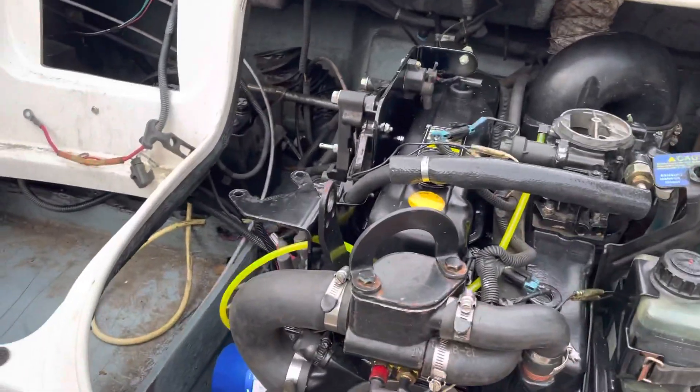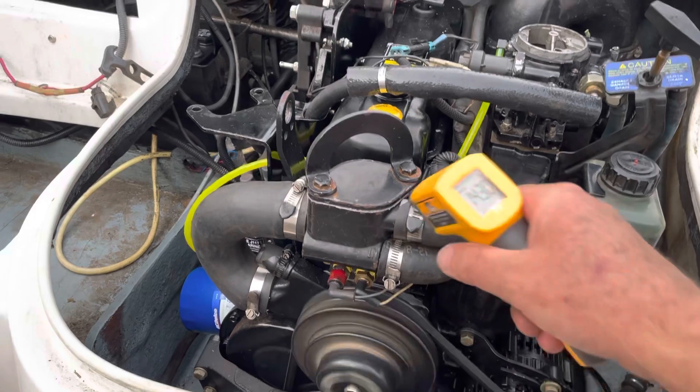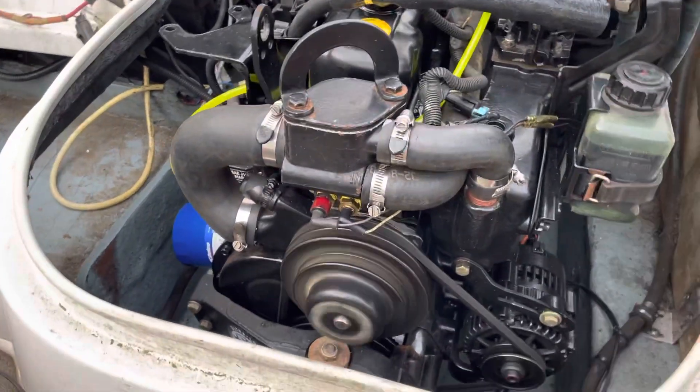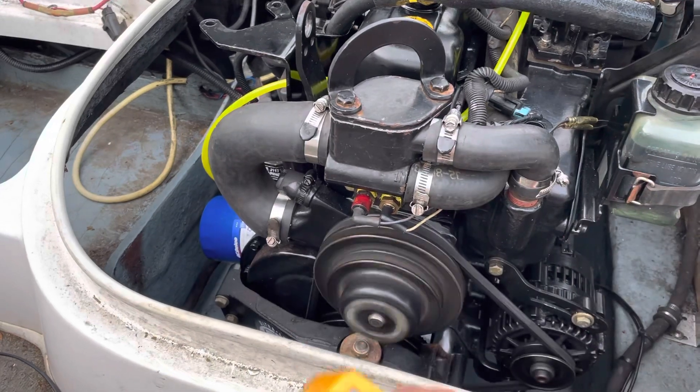So the temperature of the water loop on this engine — when I first cranked it up it was trying to overheat, so I had to go in here and replace the thermostat because the thermostat was stuck. The thermostat being stuck means it won't let any cool water come in and won't let the hot water go out, so you just end up overheating your engine.